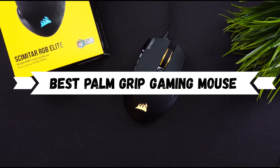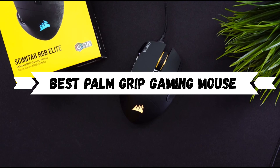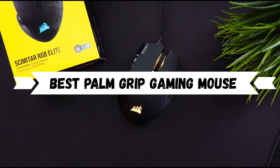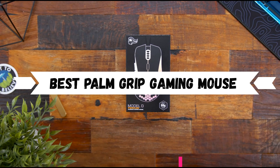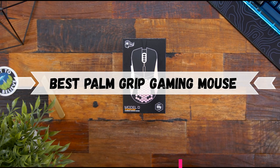Hi guys. In today's video we are going to show you some of the best palm grip mice that you can buy in 2023. I've included the links in the description box below. Without wasting any time, let's get started.